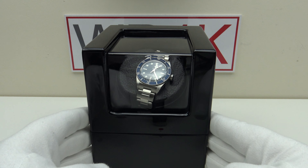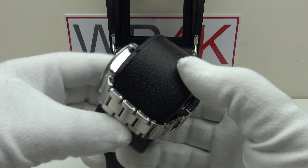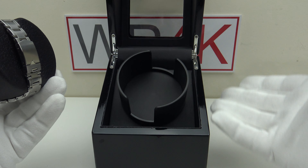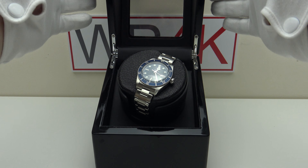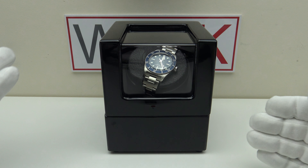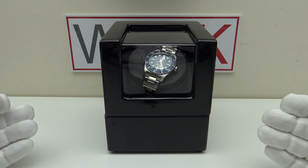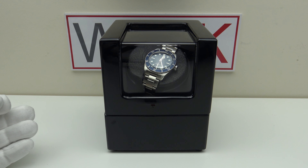Other than the TPD limitation, there are no negatives — the build quality is very good, the quality control is very good, and I like the fact that the cushion accommodates up to an 8-inch bracelet. The finishing throughout is very good, so I'm going to highly recommend it for consideration: excellent quality and excellent value at US$50. I hope you've enjoyed my review of the JQueen Best Single Watch Winder — please feel free to post your own comments below the video.